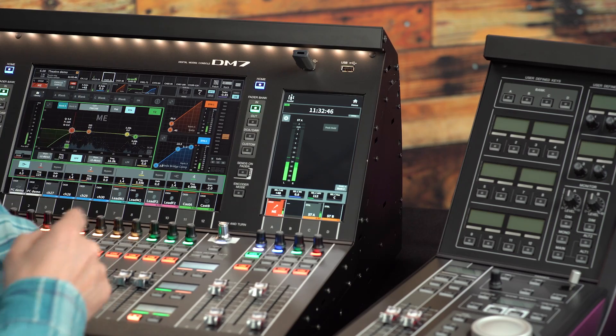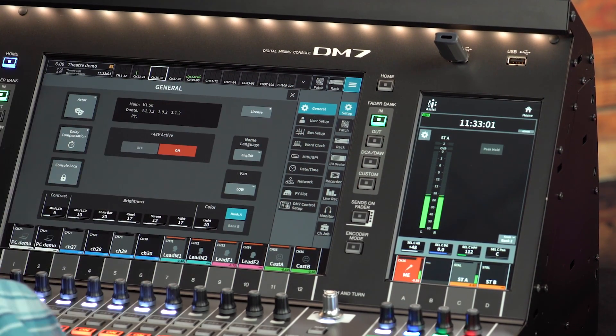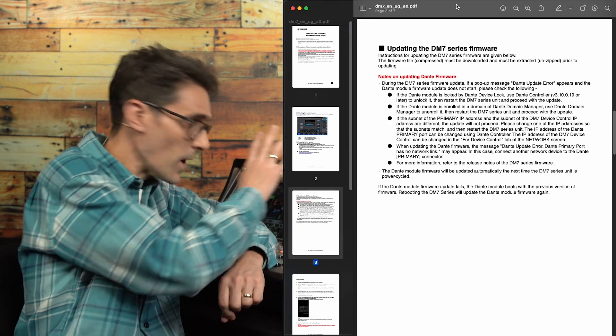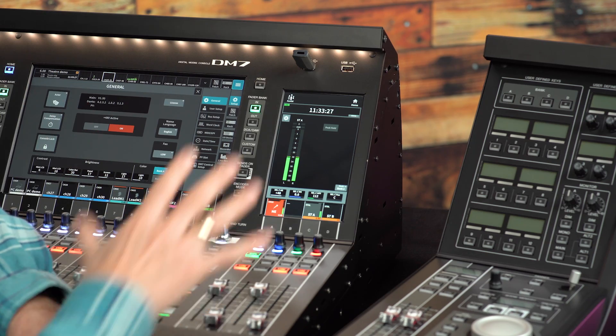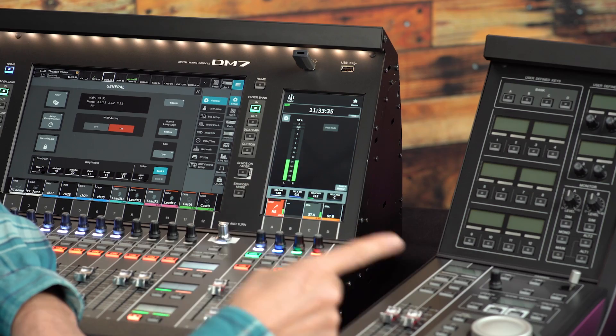Before proceeding with the setup, it's important to check the console firmware. It needs to be version 1.5 or higher to be compatible with DM7 Control. Open the setup menu and check the general screen — the current version is displayed in the center. If it requires an update, follow the official update guide. When upgrading the console firmware to version 1.5 or newer, it includes the firmware for DM7 Control. This firmware gets stored inside the console, ready for when the DM7 Control gets connected.